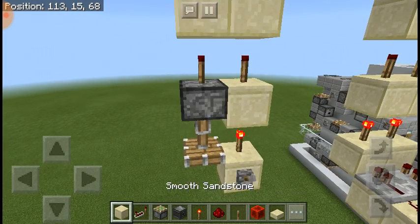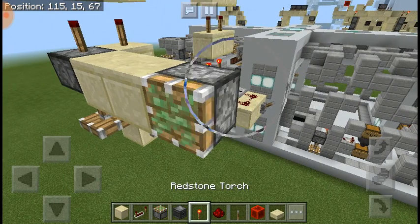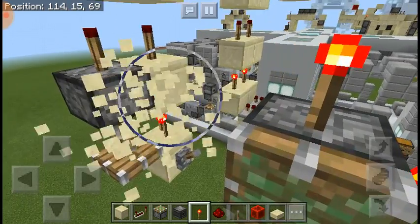Now, if you didn't realize this — in the Pocket Edition of Minecraft, you can place torches on the sides or on top of pistons.